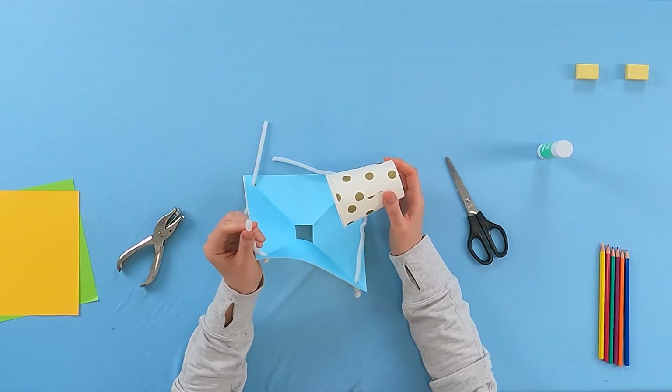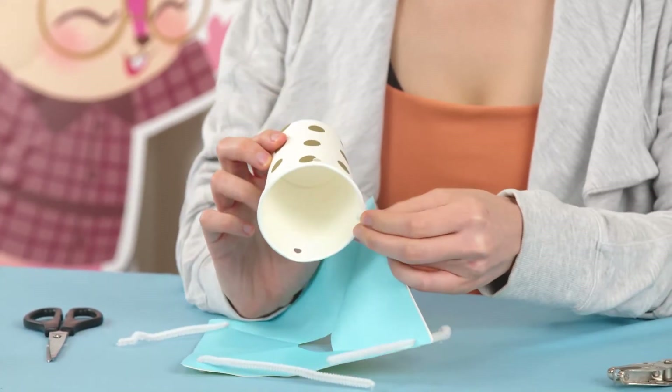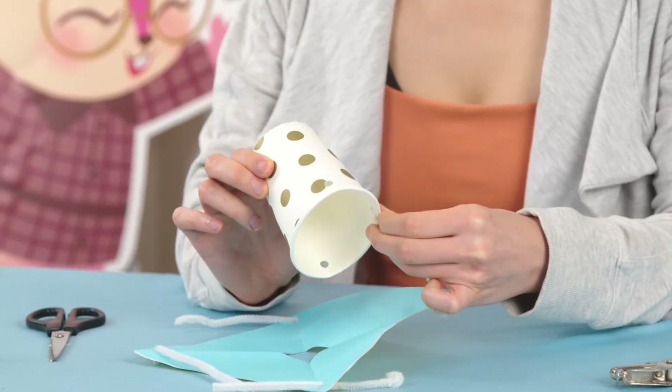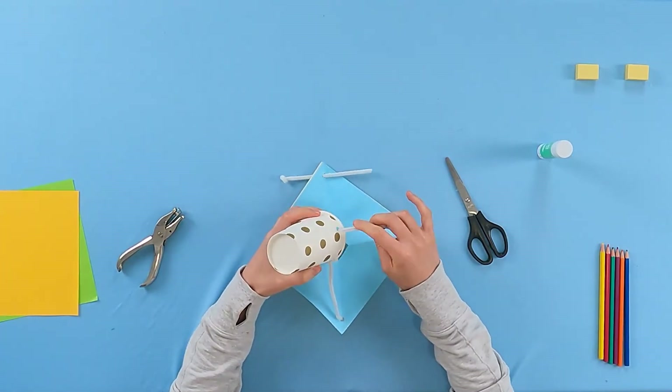Now, do the same thing on the other side of the pipe cleaners, but with the paper cup. Slide a pipe cleaner into one of the four holes on the paper cup, then wrap it around the edge so it won't slide off. Repeat this step until you have tied all four pipe cleaners.